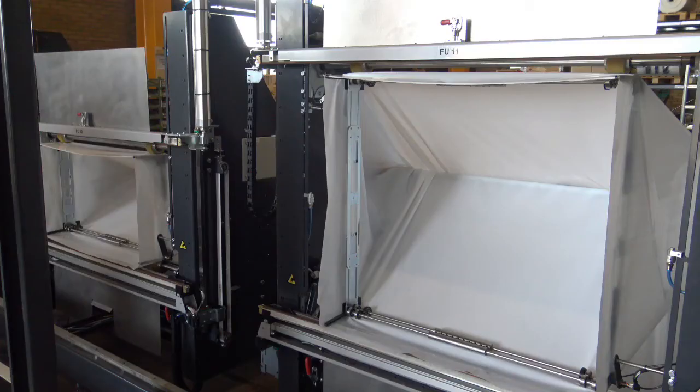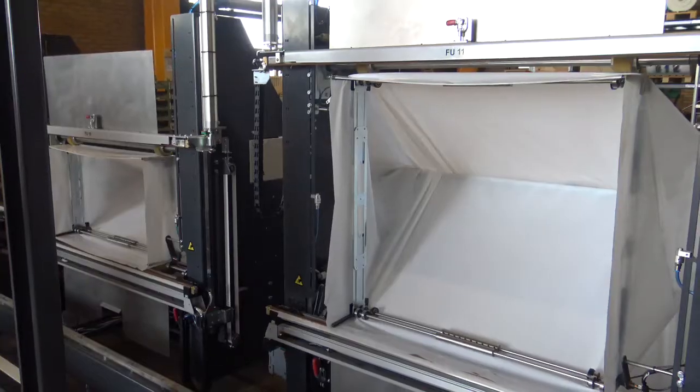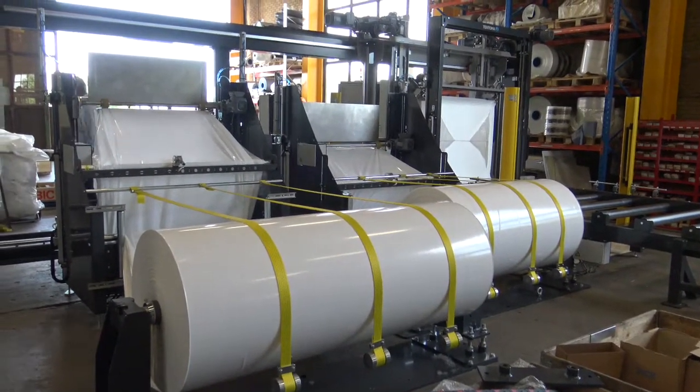Here you can clearly see two different film sizes on board, where the machine automatically chooses either this film size or the film size over here, depending on the wood block. We have a lot of film on our film rolls — two different film sizes and two film rolls.